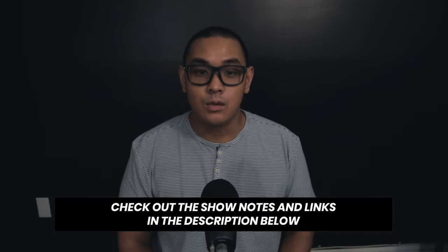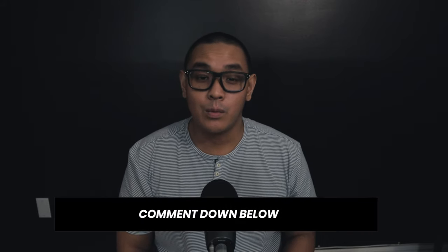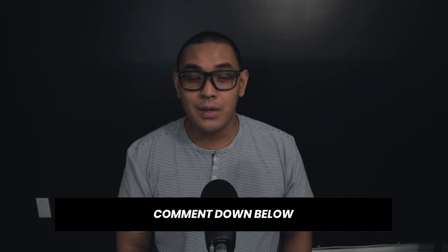For more information such as notes and links to the products used or recommended in this video, check the description down below. This video and my other recent videos with the Blue Yeti microphone are using these exact settings. Please feel free to tell me what you think and let me know your preferred settings so we can all benefit and find the right and best audio quality with this setup for everyone.